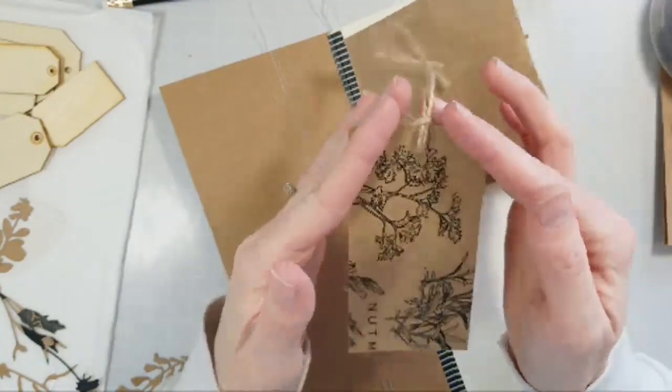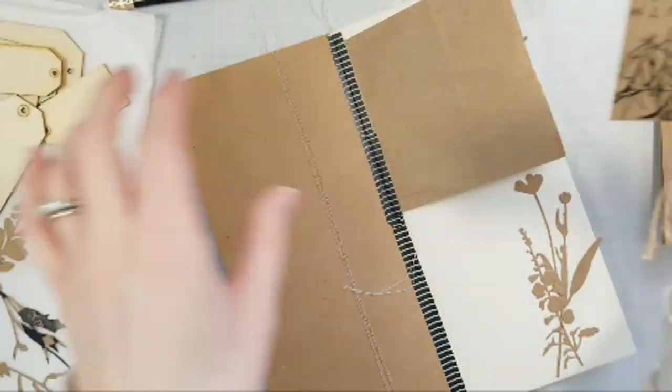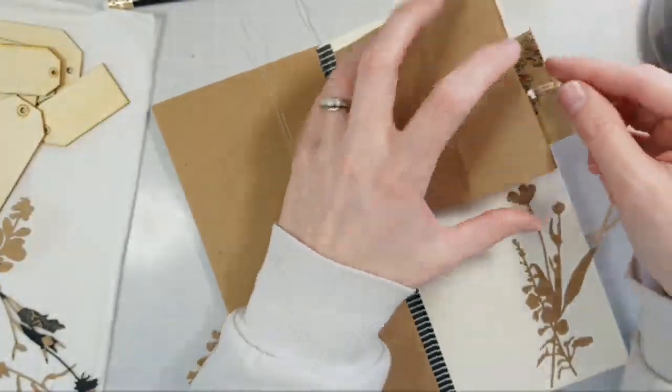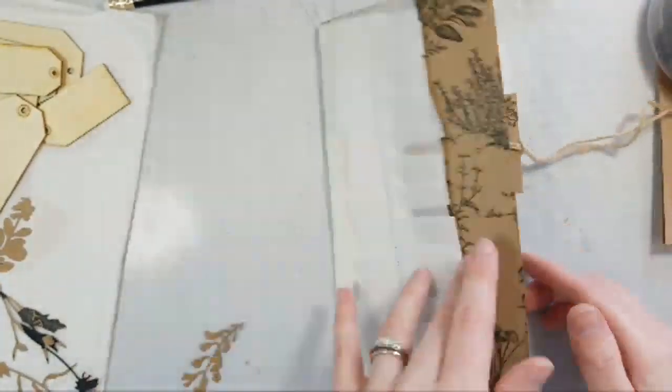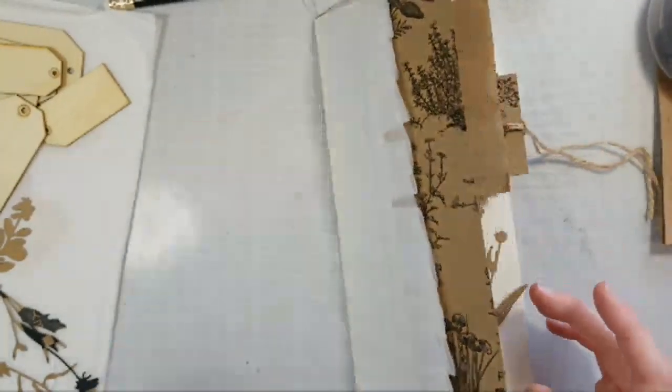If you want to, you could trim off the corners and make it more of a tag shape. But I think it looks cute as is, and you can just tuck that in there. You could tuck a few other ones in there too.